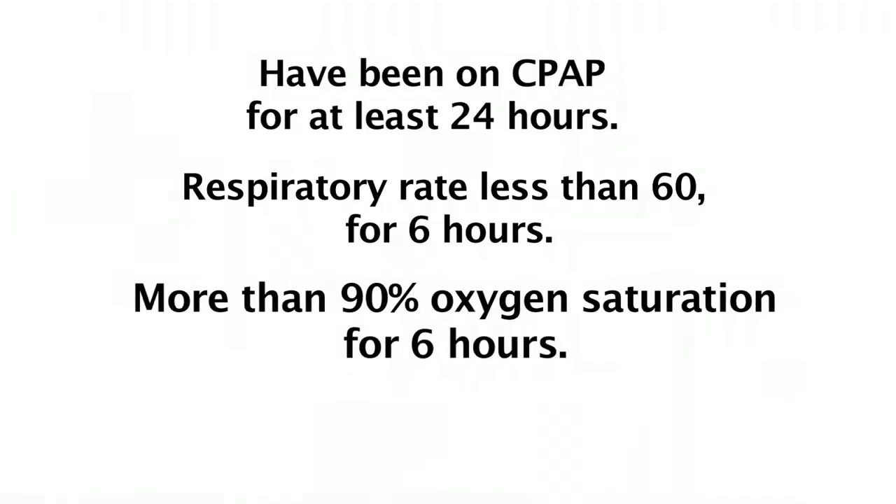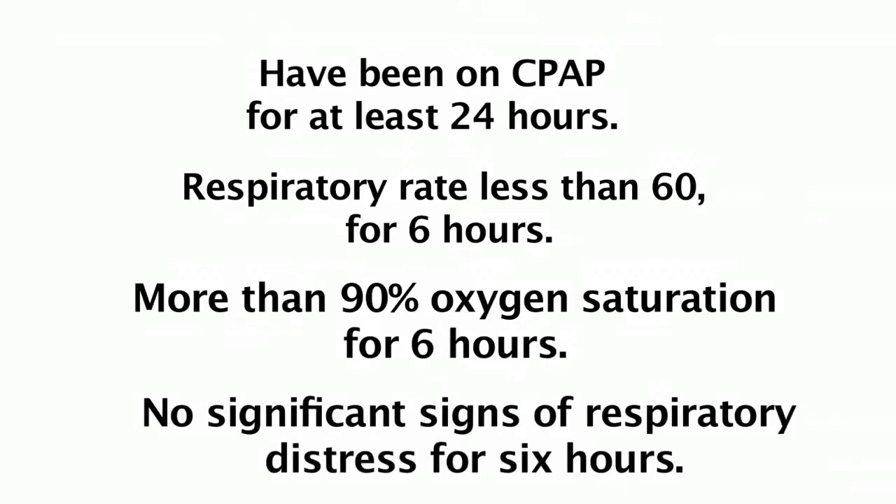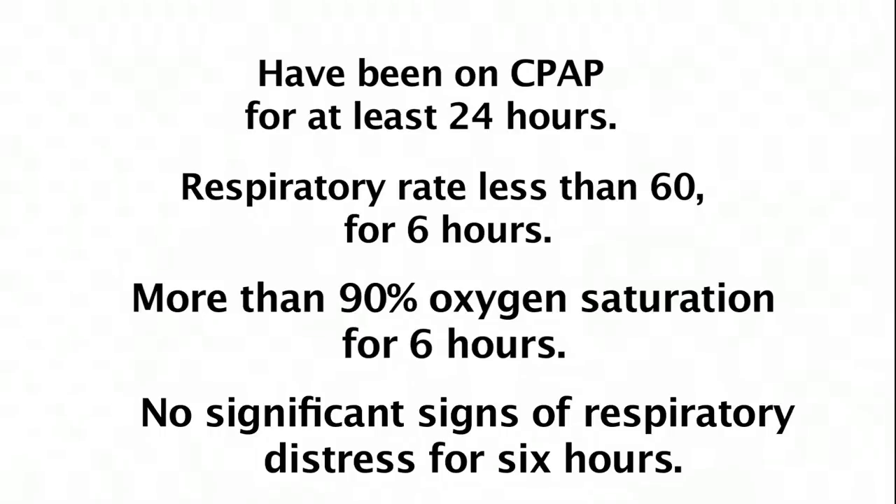They should not have had any significant signs of respiratory distress, such as grunting, recessions, nasal flaring, apnea or bradycardia for at least 6 hours.